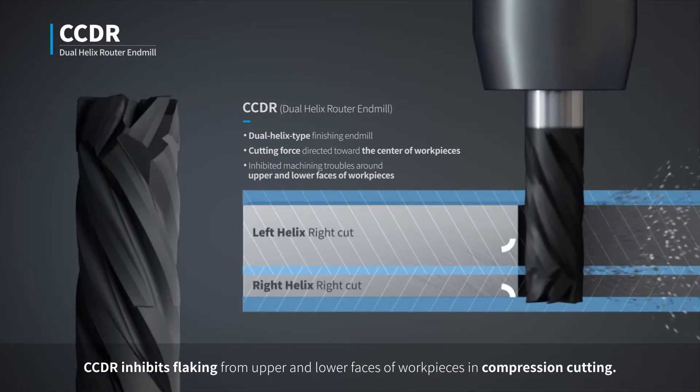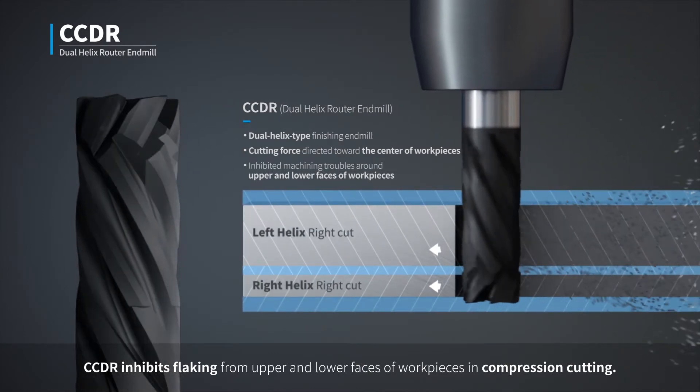CCDR inhibits flaking from upper and lower faces of work pieces in compression cutting.